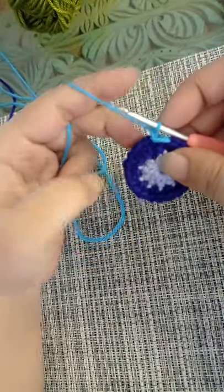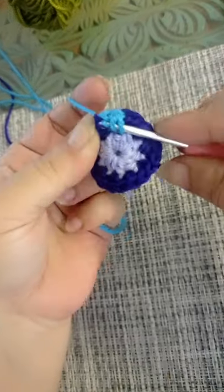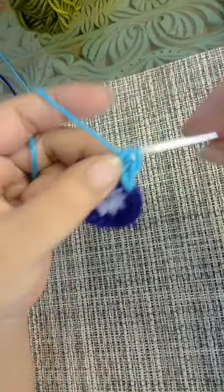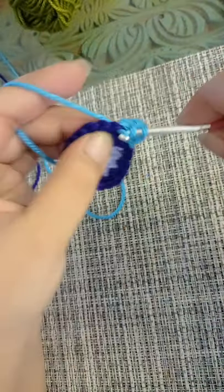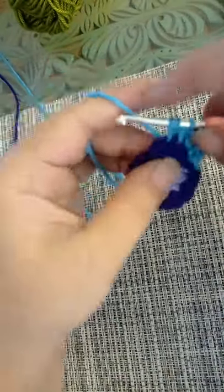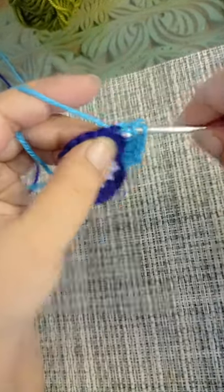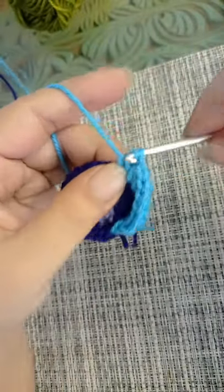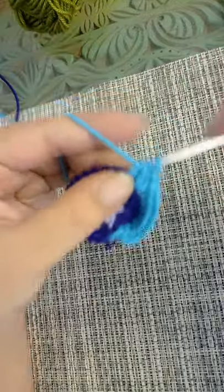Chain one. In this round we are going to make an increase in every second stitch, so that means you're going to make a half double crochet into the first stitch and two half doubles in the second stitch, one half double crochet in the next and two in the next. At the end of round number three we are going to have a total of 30 stitches. Finish up your round and I'll see you in a bit.